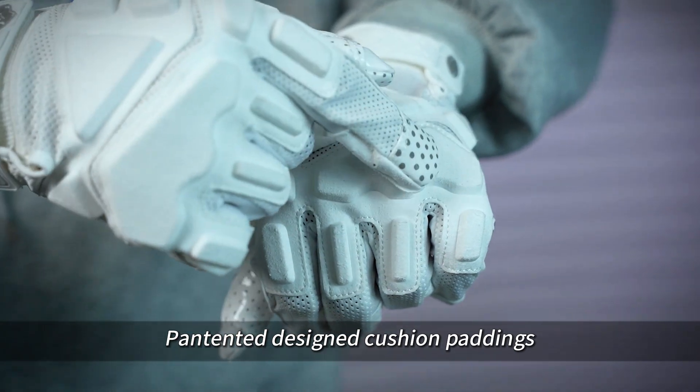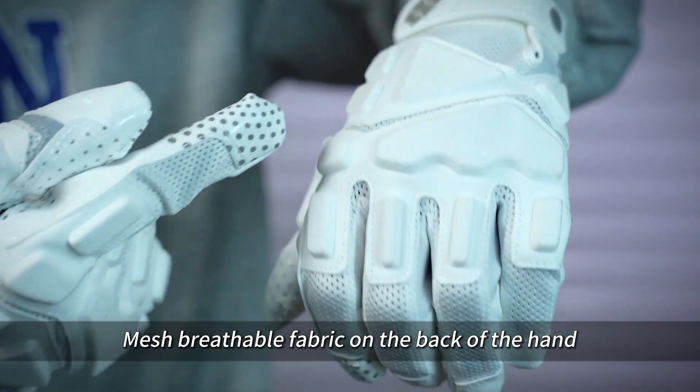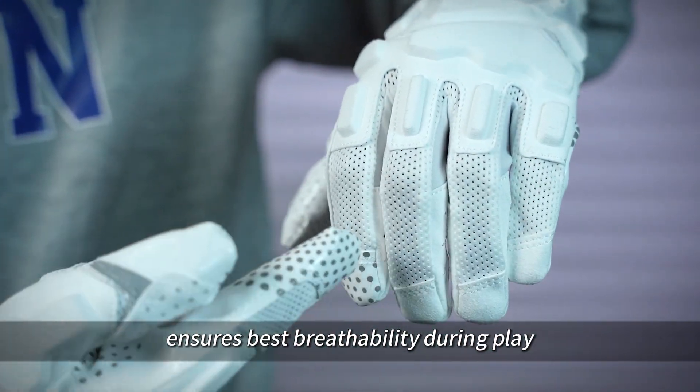Patented designed cushion paddings on the back of the hand and thumb. Mesh breathable fabric on the back of the hand ensures best breathability during play.